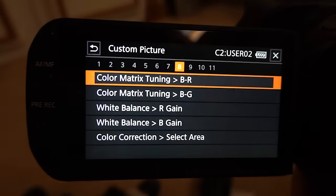Today, I'm going to show you how to go deep into your camcorder settings so you can go from this to this.